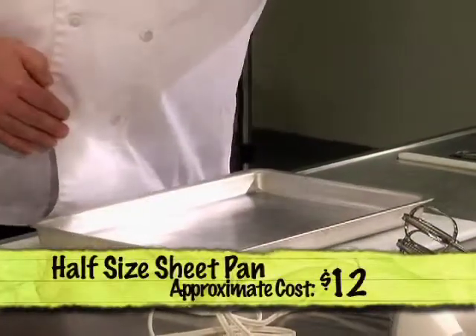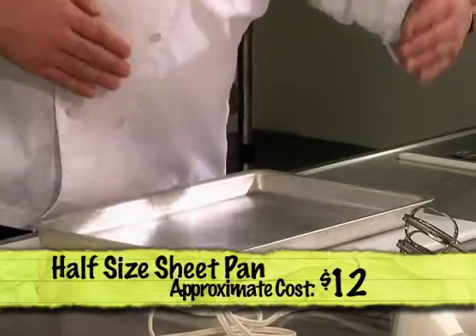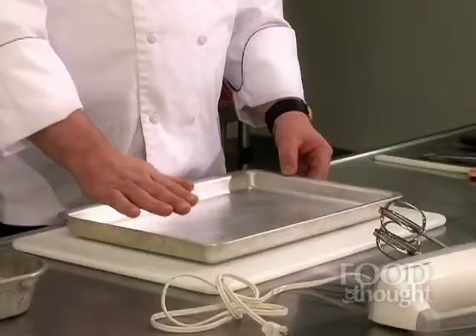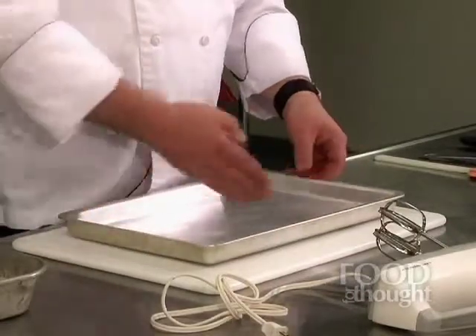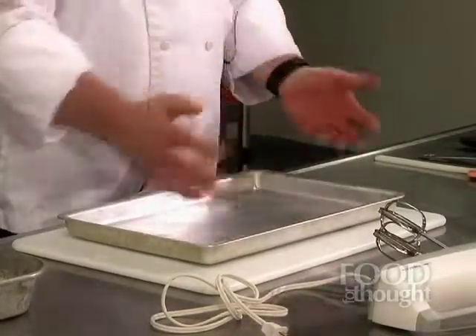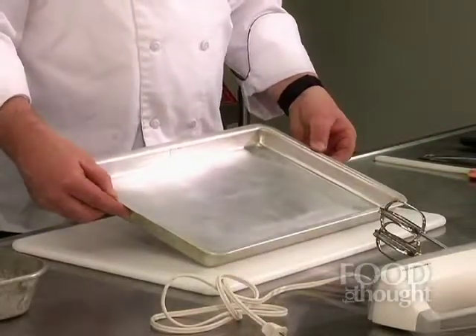I only recommend two types of pans that you must have to start out with. The first is what we call a half-size sheet pan. Restaurants use full-size sheet pans; this is a half-size. This is good for so many things — from making pizza to focaccia bread, to cookies, to brownies. You can even use this pan to make a sheet cake: fill it with your batter, bake the sheet cake, cut it in half, stack the two pieces, and you have a beautiful layer cake without needing a separate cake pan.